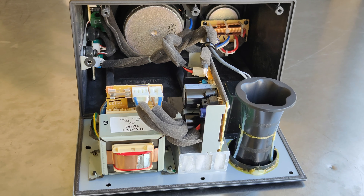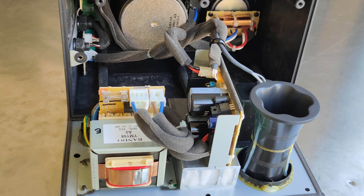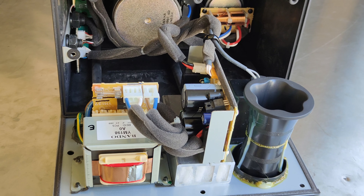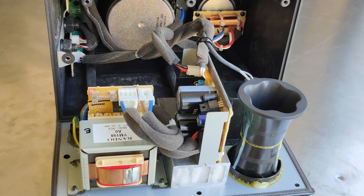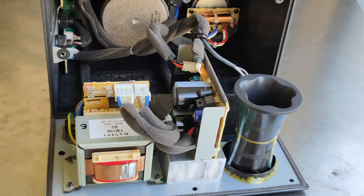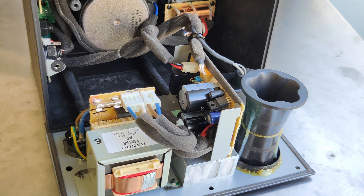This whole thing costs less than 200 euros, so if you get two you have a full stereo setup like an audiophile — without any compromises or add-on features that could destroy the sound.